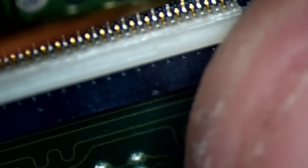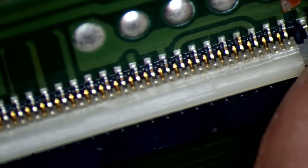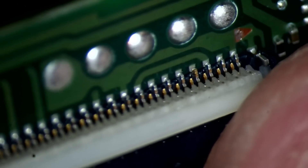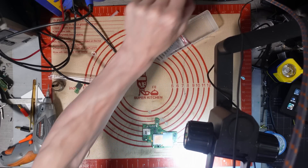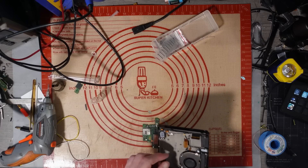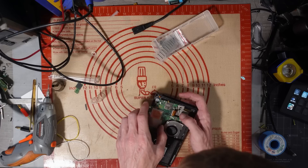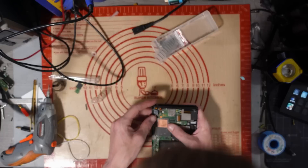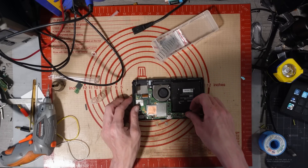It looks like it's just tinned underneath, but it looks solid enough. Actually now I'm looking at it on a different angle, it does look soldered. Let's grab a test housing. The LCD ribbon goes in nicely — let's just have a nose and see what happens when I try and power it on.